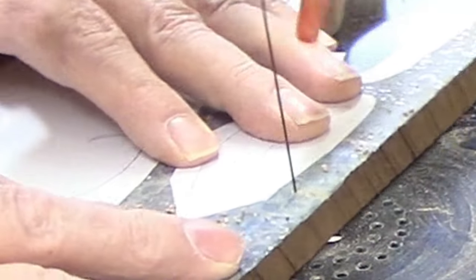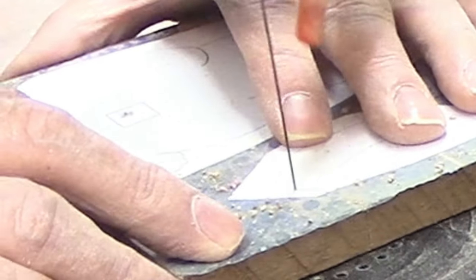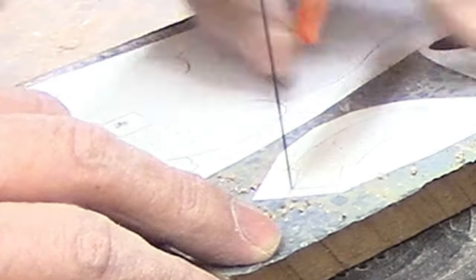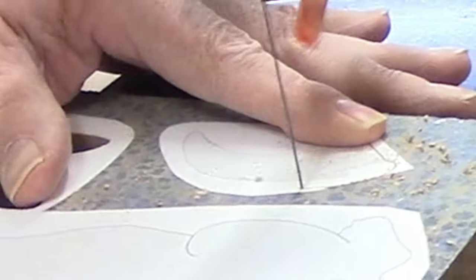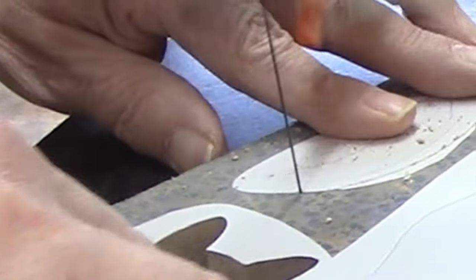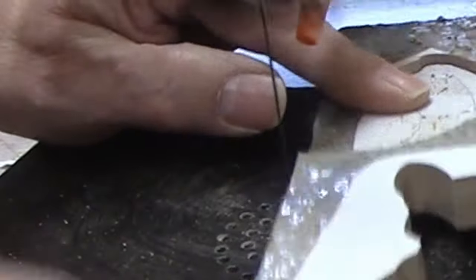Now I can cut the tail. The dimensions of this piece are critical. When I planed this piece of walnut down to half inch thick, I measured the thickness with a caliper to make sure it was exactly 0.50 inches thick. You can't get that kind of accuracy with a tape measure or ruler.